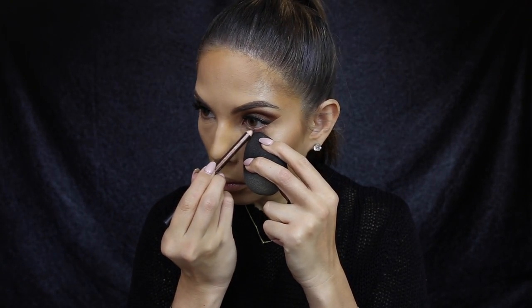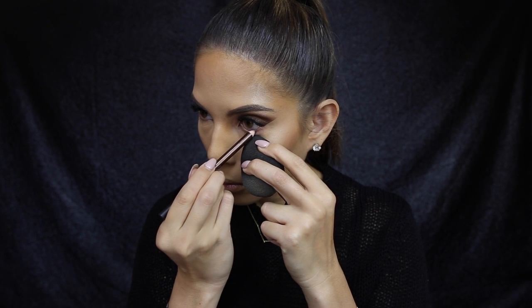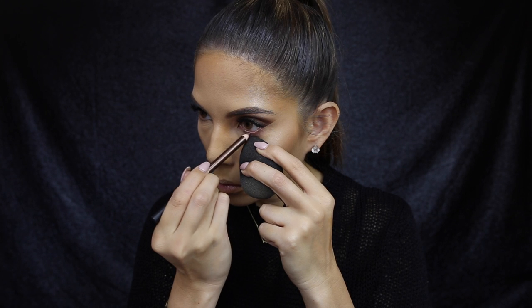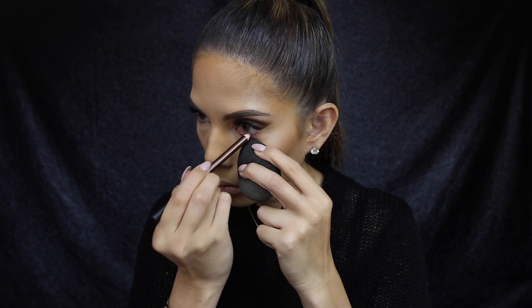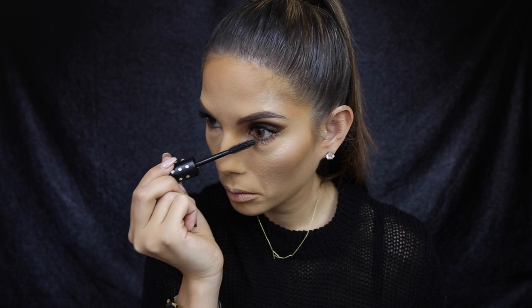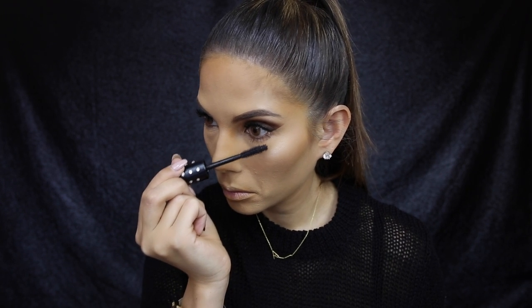To finish off the eyes, I'm using the Nutmeg eyeliner pencil by Sigma and I'm just applying this to the waterline. I'm also going to apply mascara to the lower lash line. I'm going to keep this look a little bit youthful and not apply eyeshadow underneath — this is just going to keep the look very clean, crisp, and fresh.